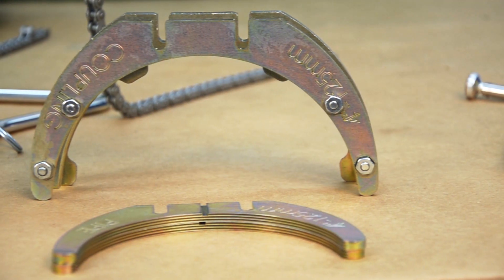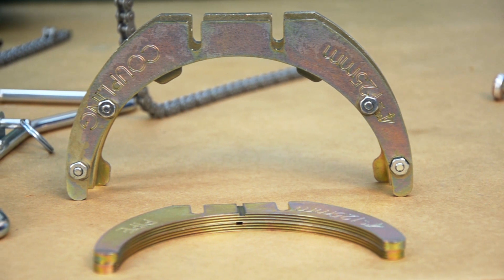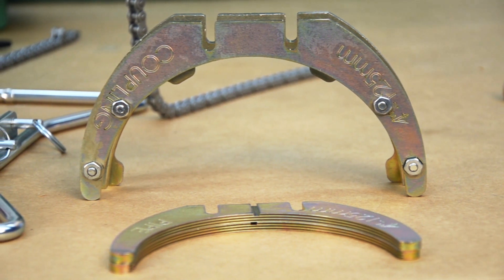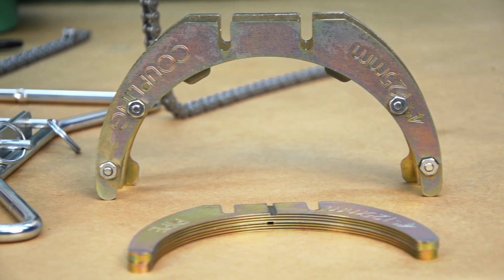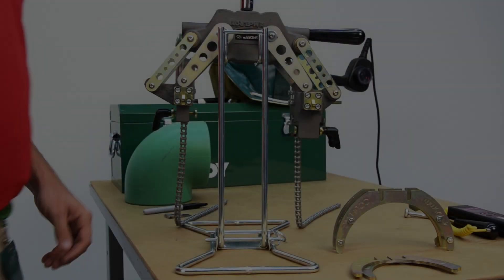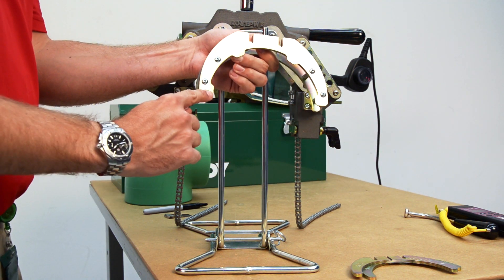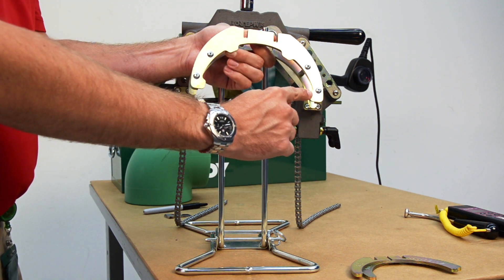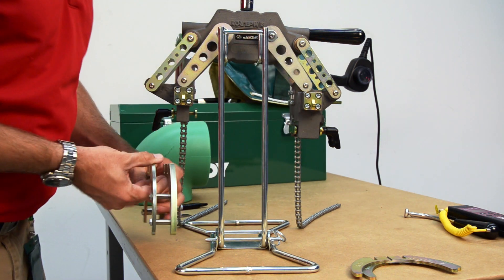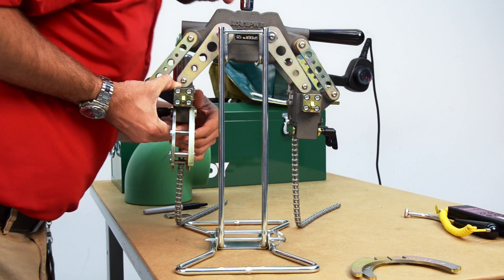The first step to using the Spyder 125 is to properly seat the inserts all the way into the machine. I'm using the 4-inch coupling side inserts, which are easily identified by their labeling on the insert. The insert with the four tab stops will go into the front of the thinner mounting block. The other coupling side insert will be installed into the back of this mounting block. The inserts are now properly seated.